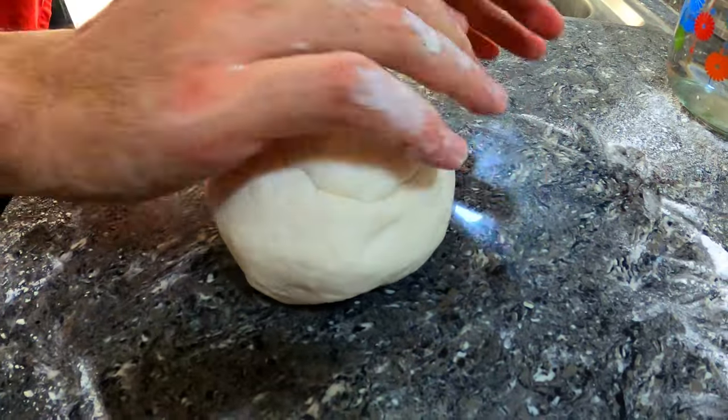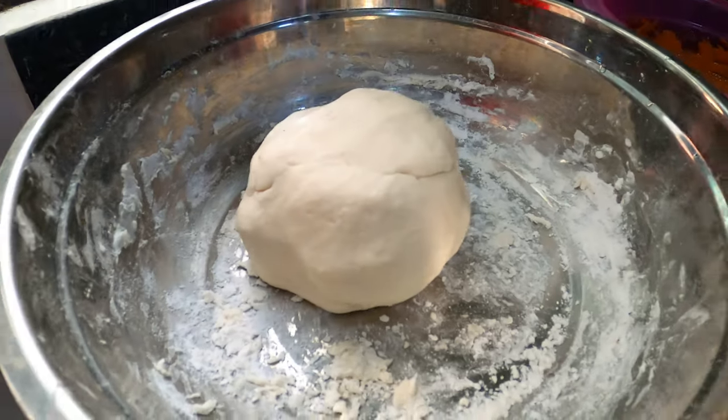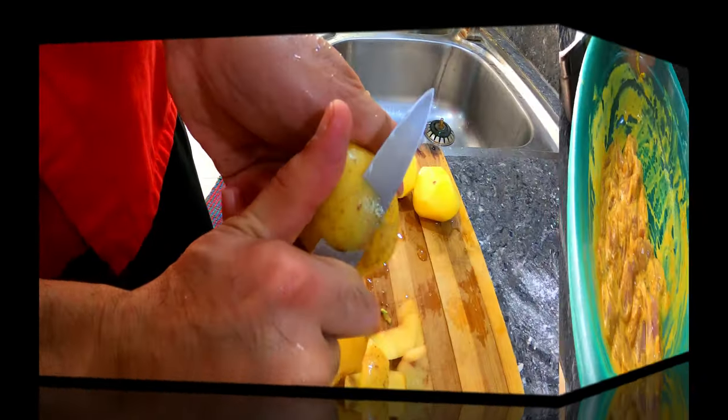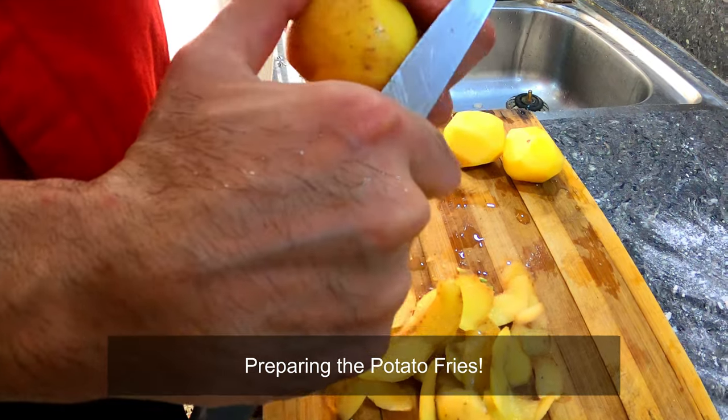Our dough is now ready for resting, and so are the other ingredients for our recipes for today, such as our marinade for the shawarma as well as our chicken strips. And now we are going to see the preparation for the potato fries.